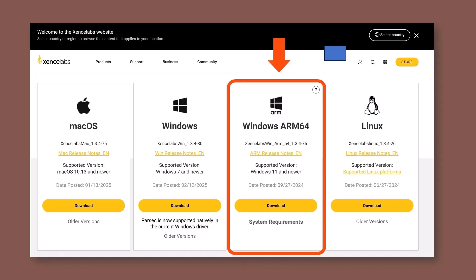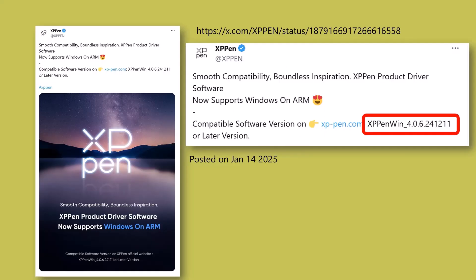Now, one thing you have to keep in mind with the Sense Labs tablet driver: they have two Windows tablet drivers. There's one for just Windows, and there's a separate one for Windows on ARM, labeled here as Windows ARM64. That's the one you want, so make sure you download the correct one.